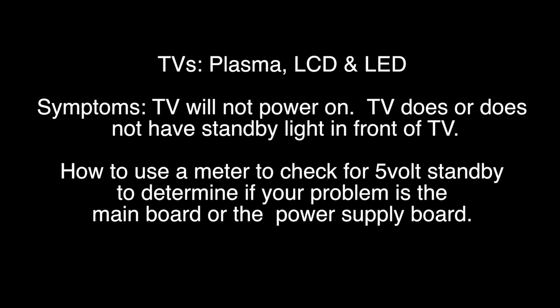In this video we will show troubleshooting steps that will work for a plasma TV, LCD TV, and LED TV. The troubleshooting in this video will apply to a TV that will not power on. So if your TV will not turn on either with the remote or by pushing the power button on it, try these troubleshooting steps.